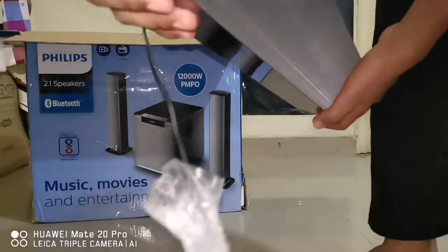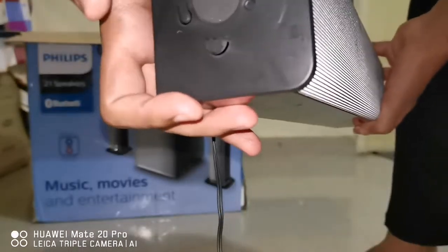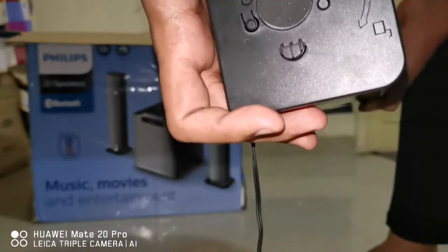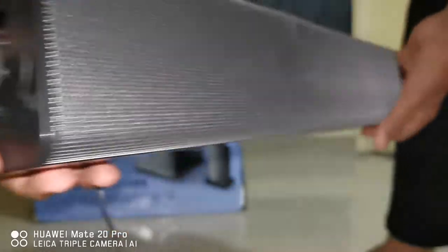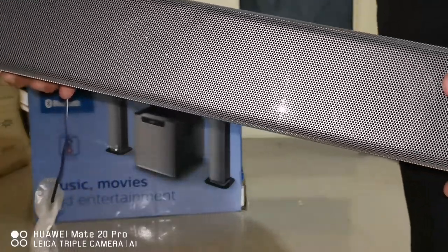One more good thing about this one is we can join two tower speakers together to make one longer soundbar. You can see this connector here where the other tower speaker connects — it makes a longer soundbar. I'll show you that as well.